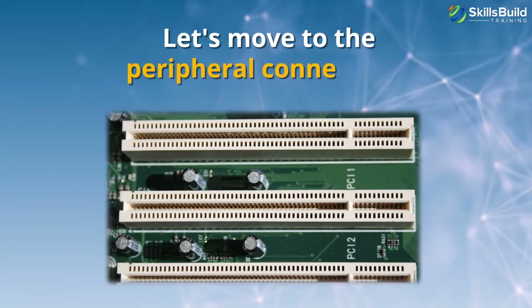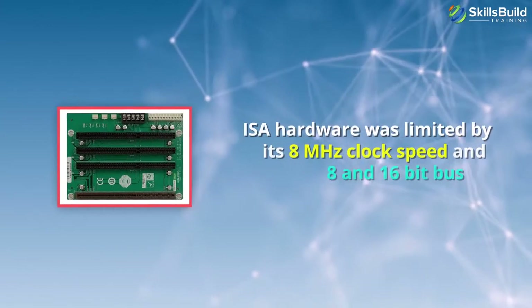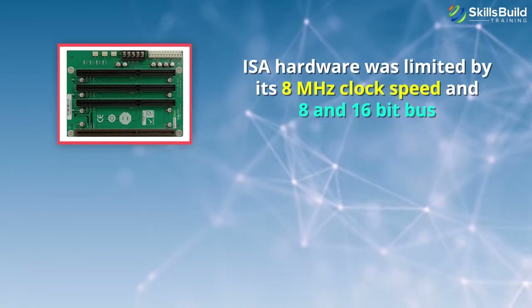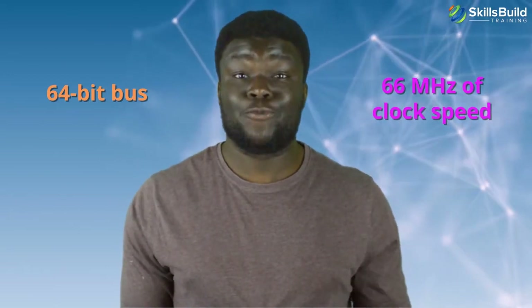Let's move to the peripheral connectors. The most common are the PCI, or Peripheral Component Interconnect, and PCIe Express Bus ports. These are dedicated to adding extra hardware for better performance or extra features. Introduced in 1992, PCI was originally designed to replace ISA, or Industry Standard Architecture. While ISA hardware was limited by its 8 MHz clock speed and 8 and 16-bit bus, PCI initially featured a 32-bit bus and 33 MHz clock speed. Later PCI models came with a 64-bit bus and/or 66 MHz clock speed.